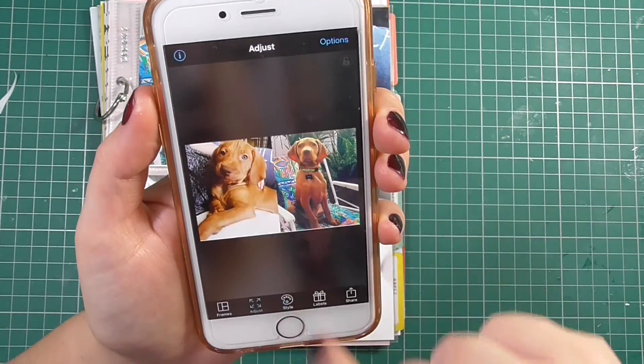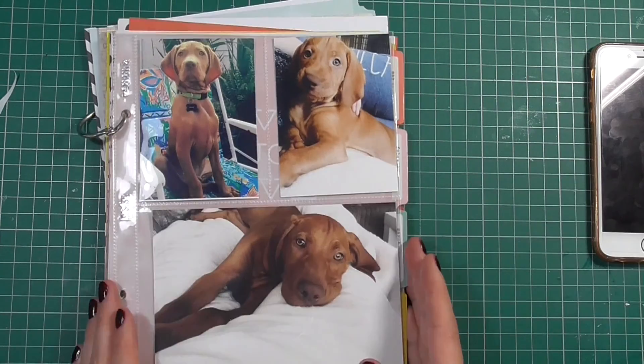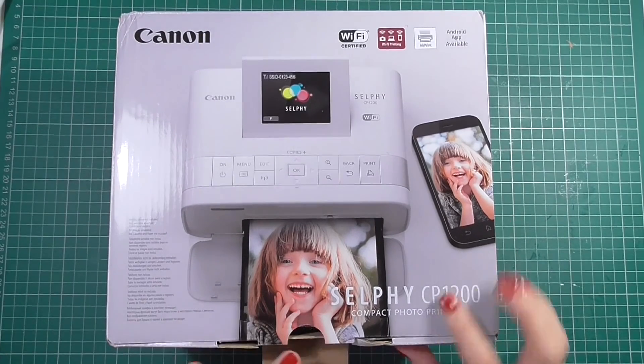Within the Pick Frame app, click on Style at the bottom and you can select the width of that white line. If you take it right down to zero it'll remove that white gap, and you'll have perfectly sized pictures for your Project Life album.